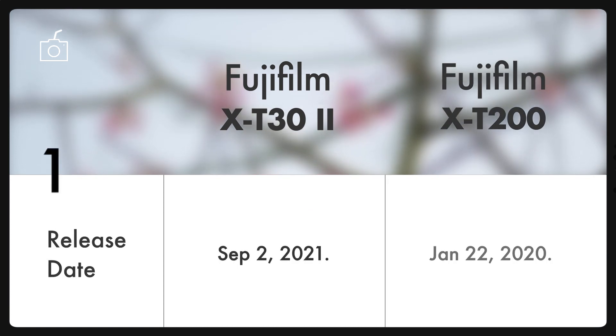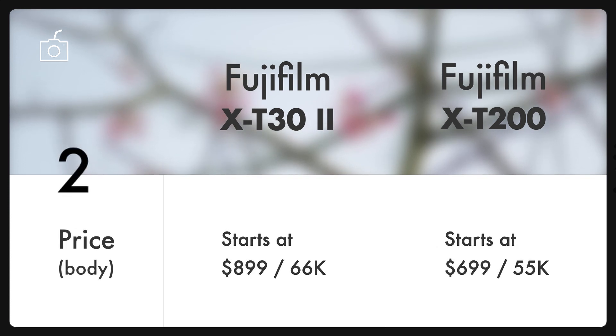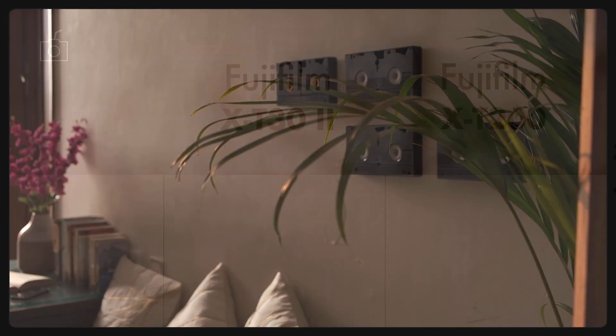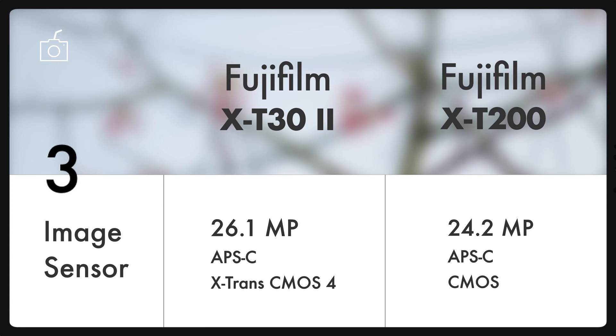The Fuji X-T30 Mark II came into this world with black and silver options and a pocket-friendly price tag, which is slightly more expensive than the X-T200. Though the X-T200 might be one step behind the X-T30 Mark II due to its regular CMOS sensor versus the 4th generation 26.1 megapixel sensor on the new X-T30 Mark II, the X-T30 Mark II still gives excellent JPEGs straight out of the camera.